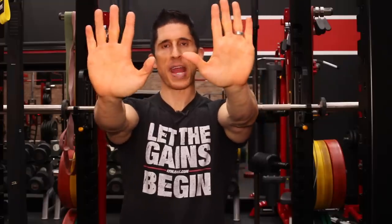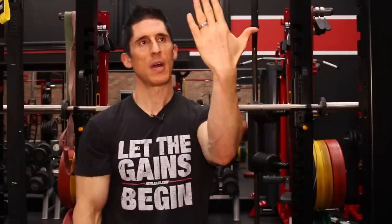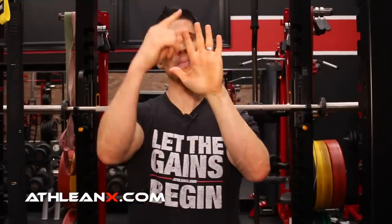Do something for me. Hold your hands out — I'm going to prove this to you right here. Take your hand, now turn one of them and face yourself. Which finger is the longest? For most of you it should be your middle finger.